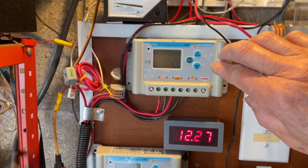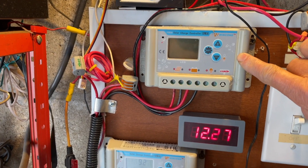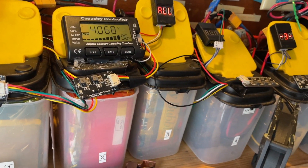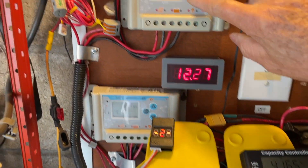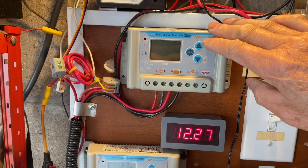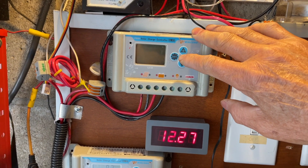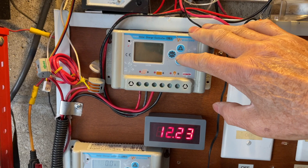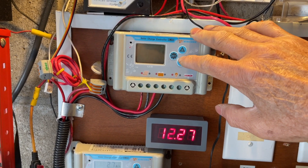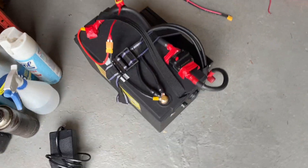I'm going to use an inexpensive PWM solar controller — this is a Win Kong solar charge controller. It's programmable. I have one already set up for my lithium-ion bank, which has a different charging profile. For the lithium iron phosphate I'll be setting the charge voltage to 14.2 volts and a float charge of 13.5 volts.